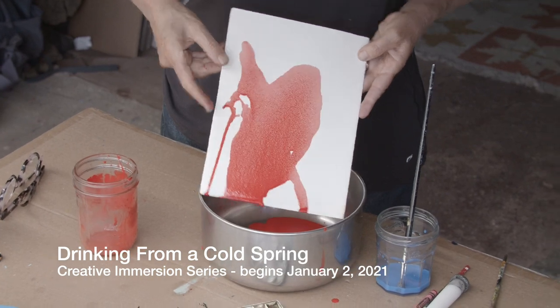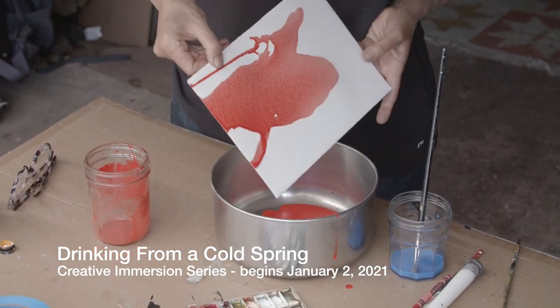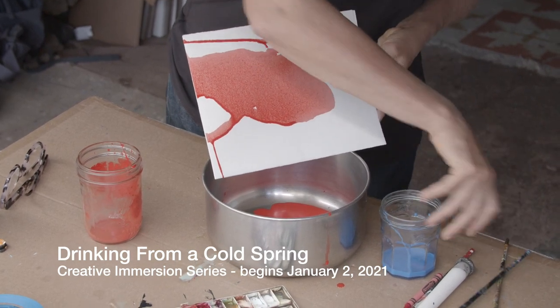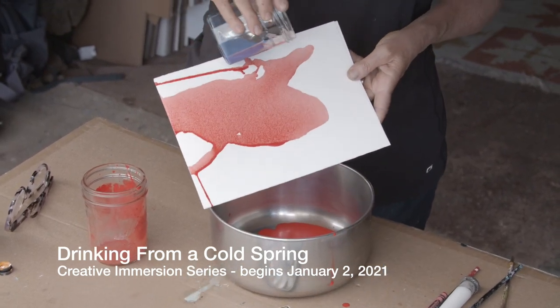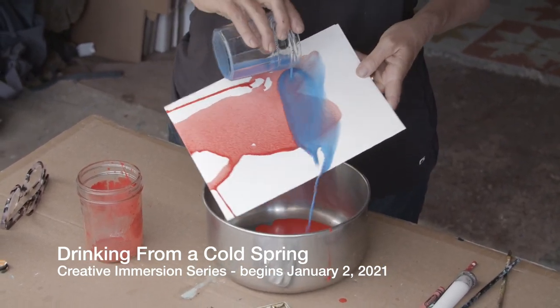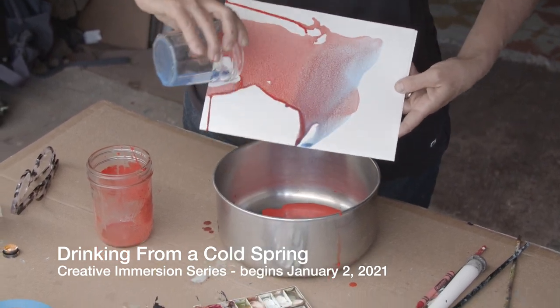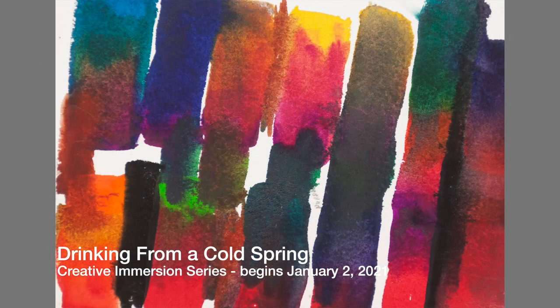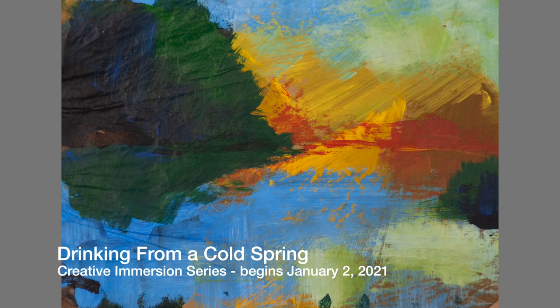This is also a really good series of activities for an artist who's been practicing for a long time and really just wants another way to go into creating with a fresh perspective, with a little support from another artist, and with some new ideas. The intention of this program is not to end up with something you're going to hang on a wall.